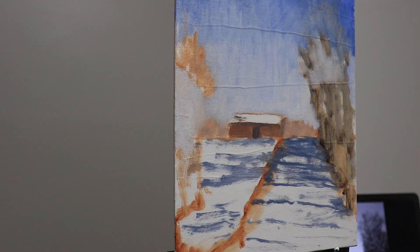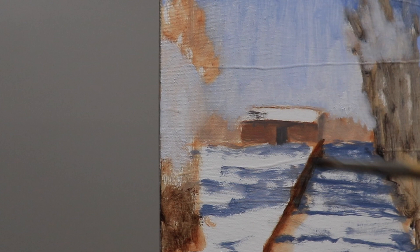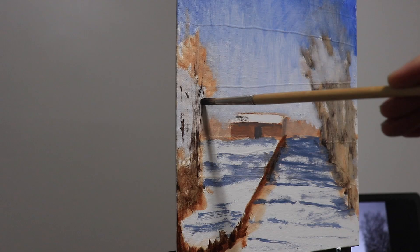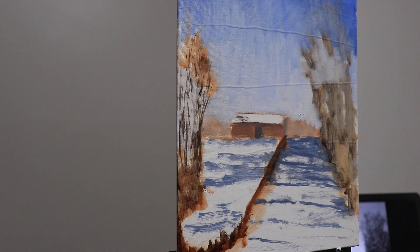Tez made an awesome video showcasing all the different paintings that people submitted, and I want to point you over to his channel to check that out. I'll link it in the description below and in the end cards at the end of the video. It was really cool to see all the different ways that people interpreted this photo — people used different mediums and different color schemes, and it was a really awesome thing to see.